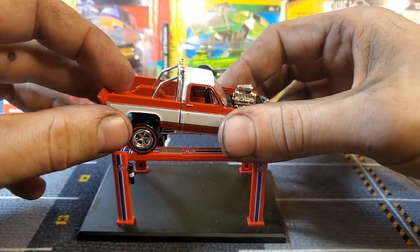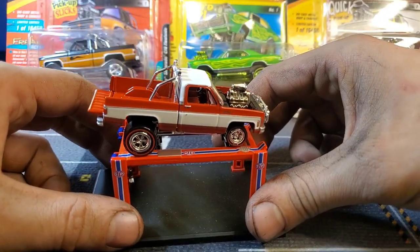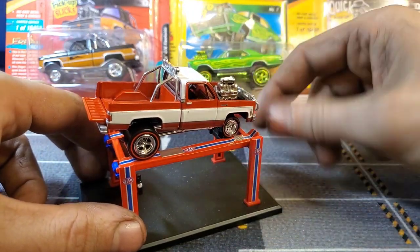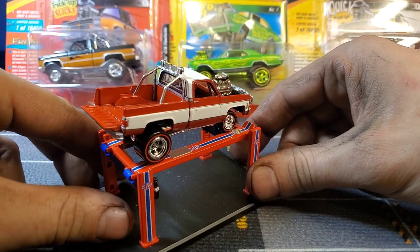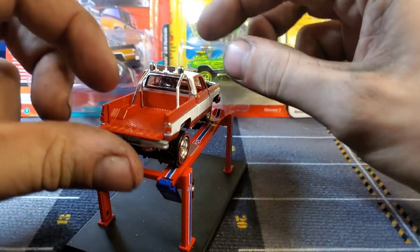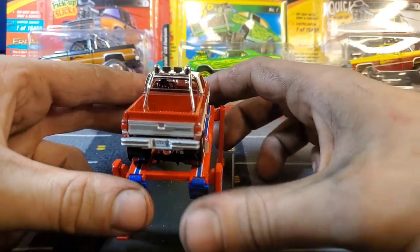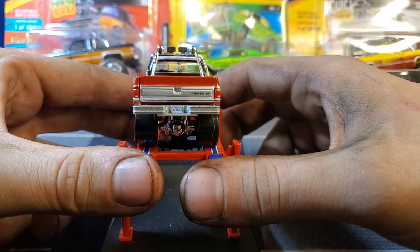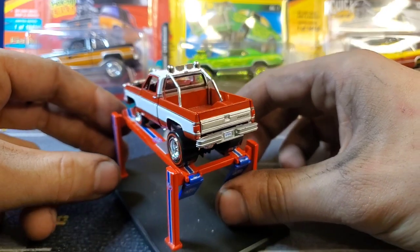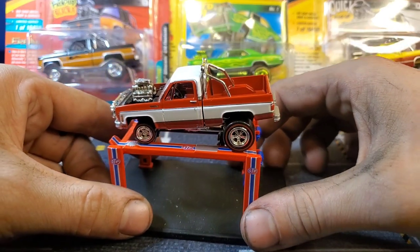I'm starting to wonder if this is an Auto World casting with Johnny Lightning's name written on it, because it has the opening tailgate just like the Auto Worlds do. It has the push bar from the Auto World square body. I'm starting to wonder if a lot of these Johnny Lightning zinger square bodies are just rebranded Auto Worlds, which would make sense — I mean, they're both owned by Round Two.